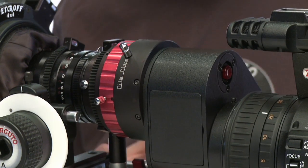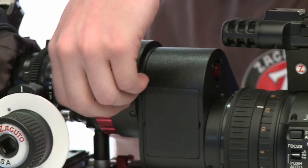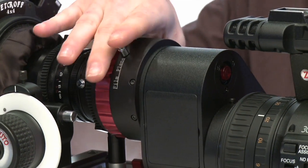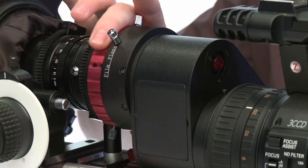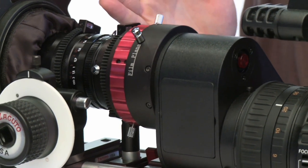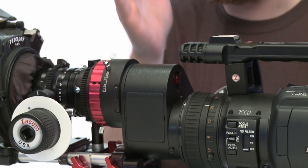No need to tear apart the adapter anymore and pull out the ground glass. All you have to simply do is unscrew these little locking levers and rotate this ring, and that will adjust in very small increments the back of the lens to the ground glass.